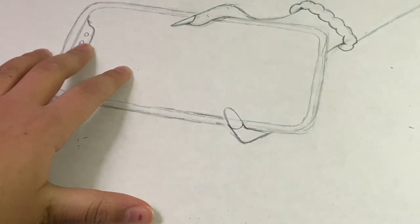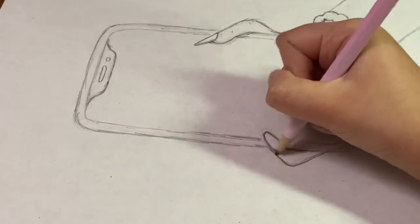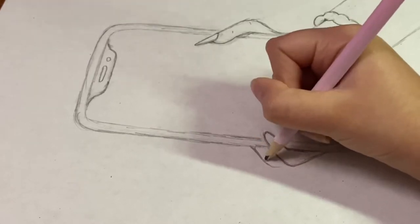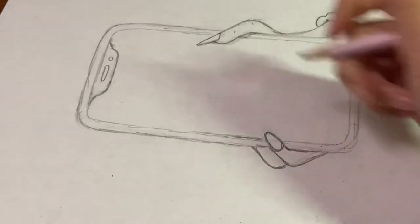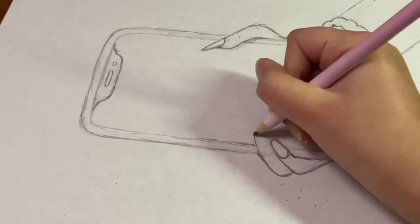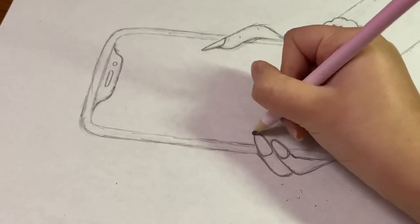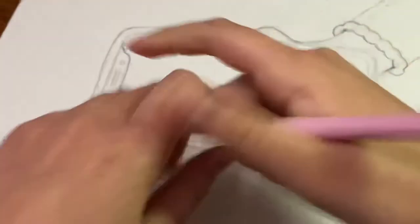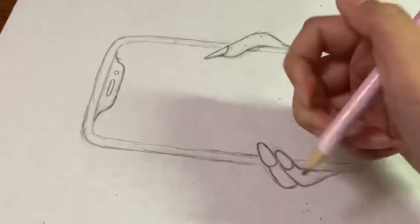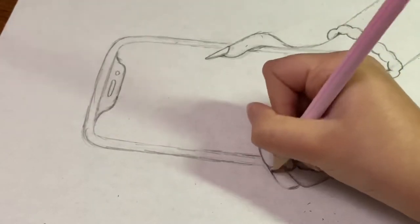Now we're going to be doing the ring finger. Start from here and kind of curve back onto the pinky, then come up. The nail should be kind of thin so that it looks like a regular nail — a little bit thinner at the top and more fatter at the bottom. Make sure your nail is a little bit bigger than your finger, so it's not just one straight line.